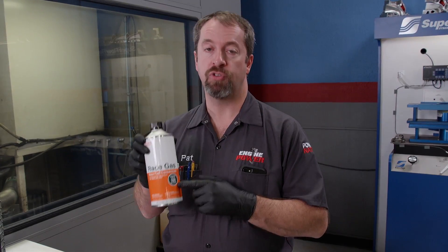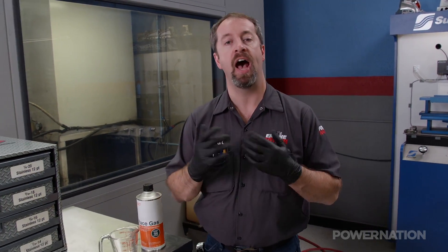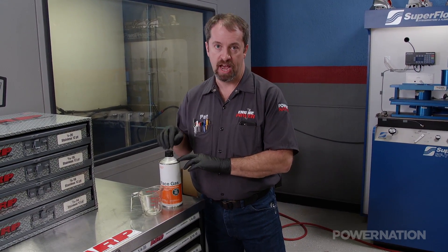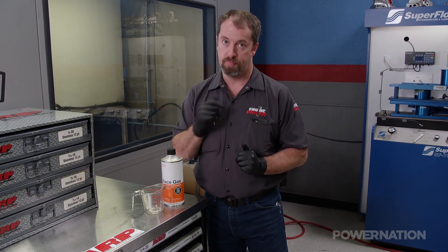RaceGas race fuel concentrate is an additive that will turn regular old pump gas into higher octane race fuel. It can be mixed up to 105 octane with pump gas. It's catalytic converter safe and is the most economical way to ensure that your engine has the proper octane for its power level.